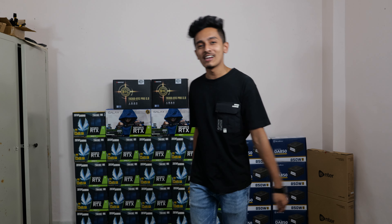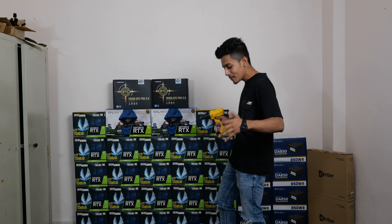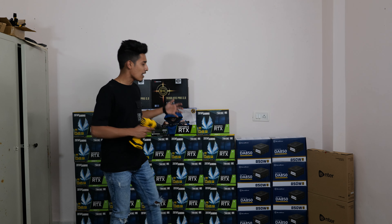Hey, what's up everybody. We're back to the Shannon Manning family. I hope you guys are doing fantastically well. It's a very important video because we've come to this mining farm.